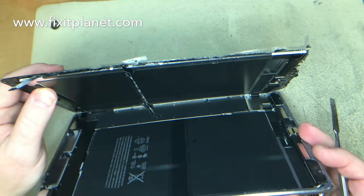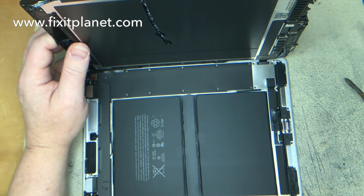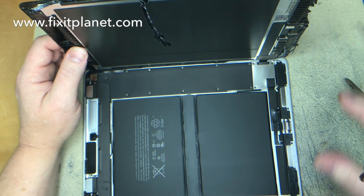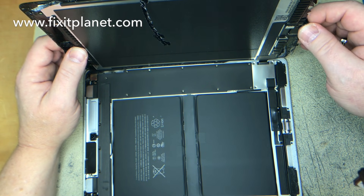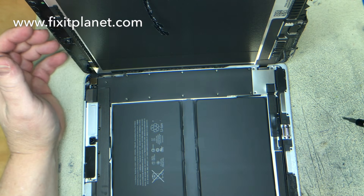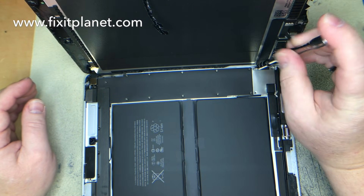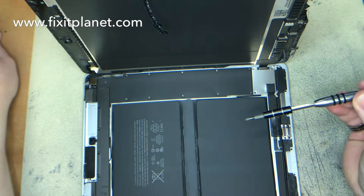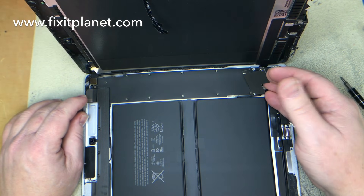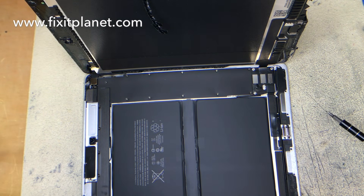We'll be able to go ahead and pry it up from here and open it just like a book, which is actually kind of nice. A small piece of broken glass near the home button came off on this one. Luckily it didn't cut into our cable. That's the metal bracket that goes over our three pop connectors for the display.